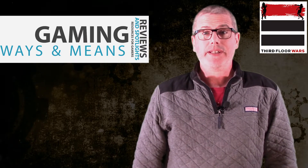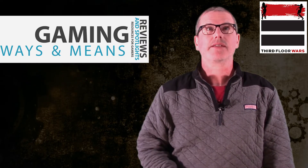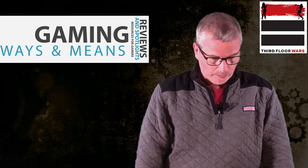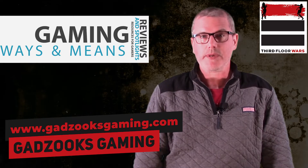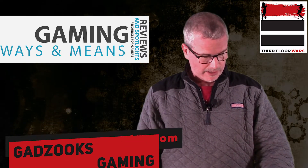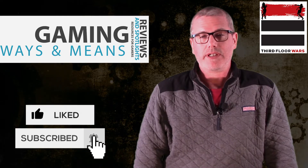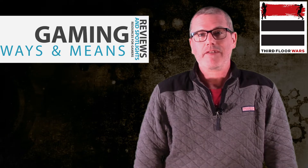Overall it's a positive review on the set. Not only is it good quality, but the price is pretty tough to beat — it's tough to get good terrain for that kind of money. There'll be a link in the notes where you can get these bundles. Make sure you let them know that Third Floor Wars sent you, and stay tuned for a painting video. This is Gaming Ways and Means giving you reviews on different resources for gaming. Thanks for watching.